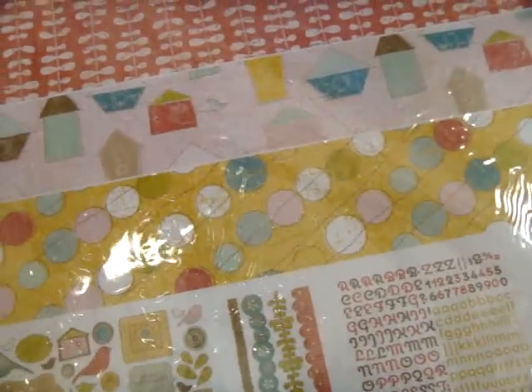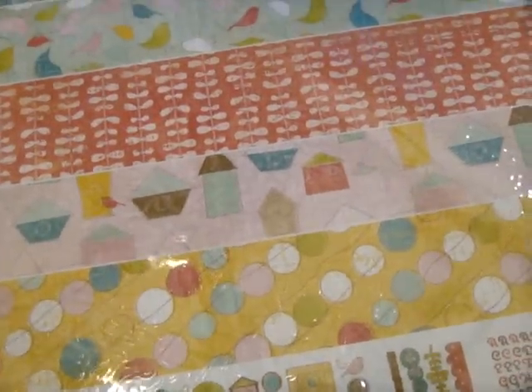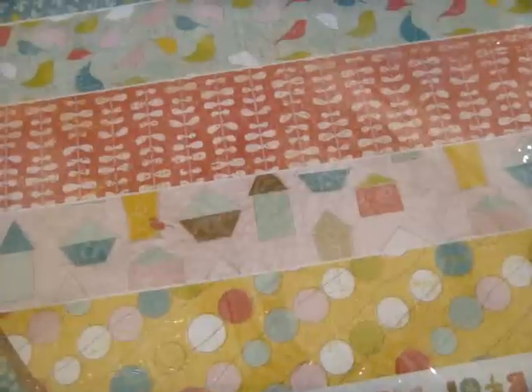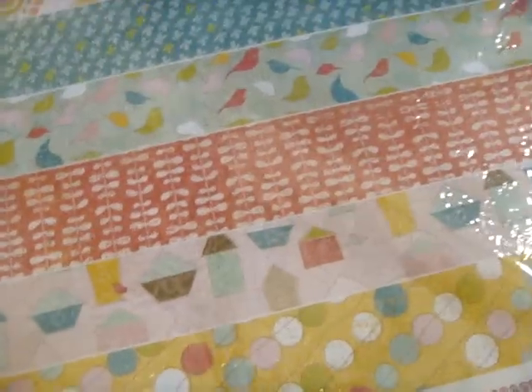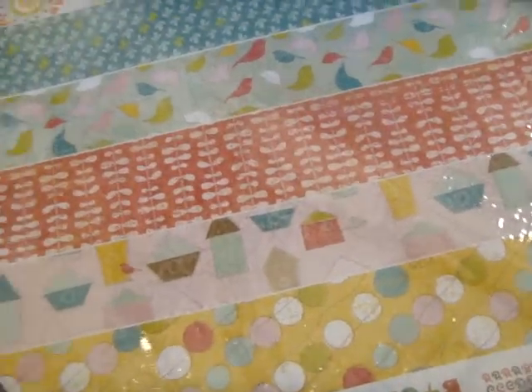I love the colors — it's really spring light. You're getting borders, die cuts, alphabet stickers, and 12 double-sided sheets of paper. So if you really like this collection, it might just make sense to buy the collection kit instead of onesies and twosies of everything. Look at that bird — really cute.